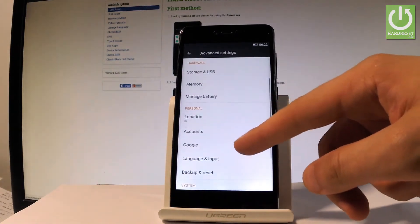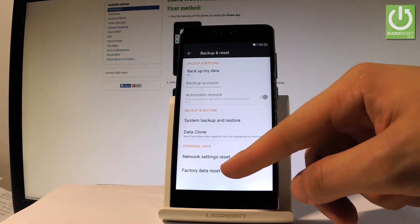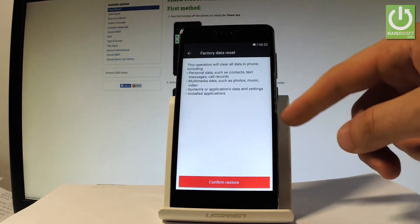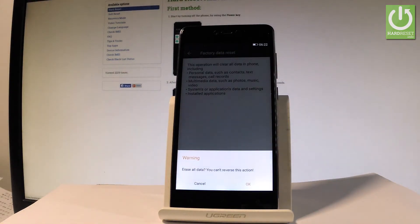Scroll down again, and under the Personal tab you should find Backup and Reset — let's tap it. Then select Factory Data Reset, read the information about the process, and choose Confirm Restore.